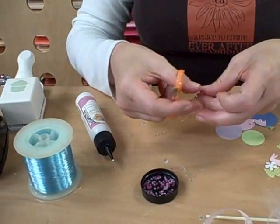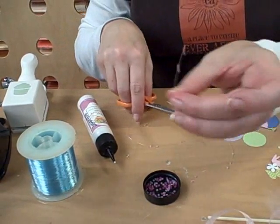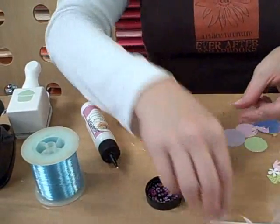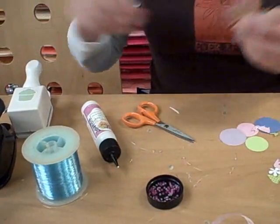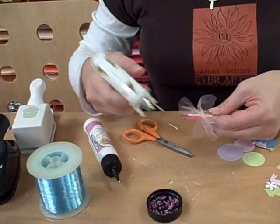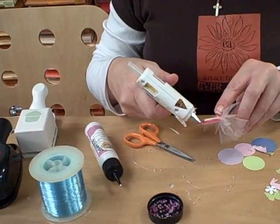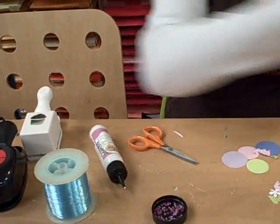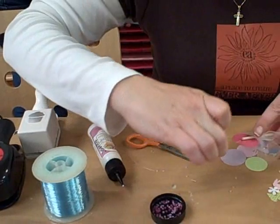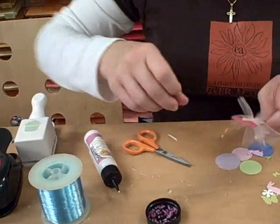We're gonna cut this apart — like that. That's how you make the little topper. Then we add a little hot glue on the back, and you stick them into the hot glue. You just put a few of them in there and keep going.